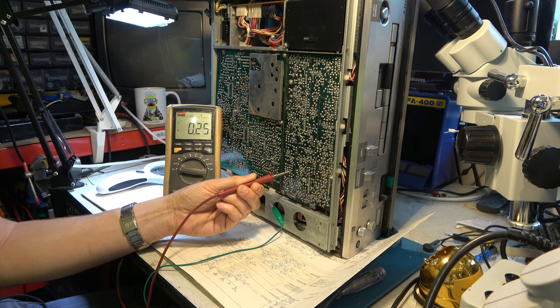It does not appear that the dew sensor is in operation — something else is making it behave like this. That's quite disappointing, actually.